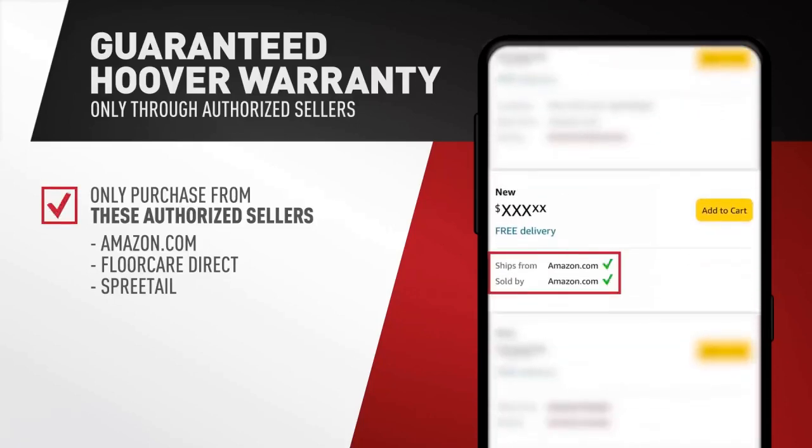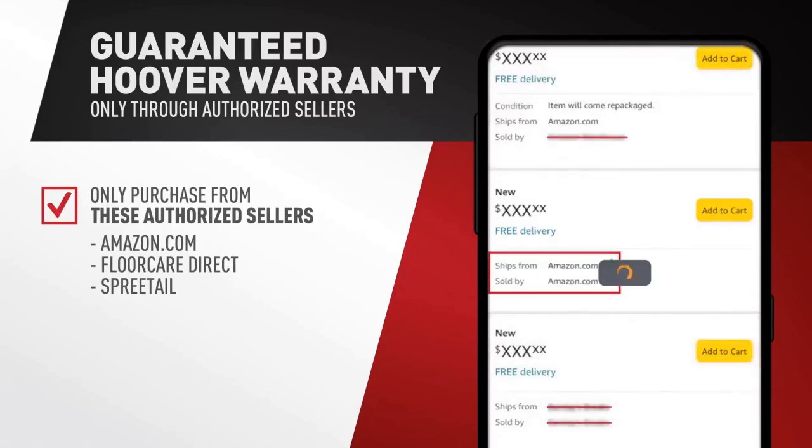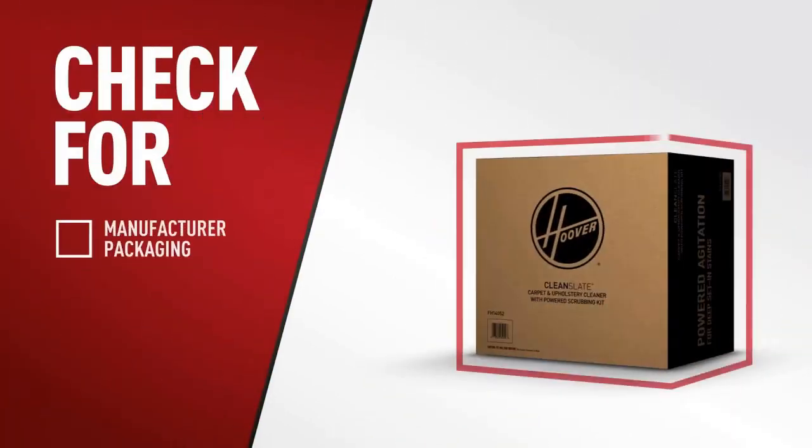Powerful cleaning on all floors — simply steer around furniture and into tight spaces on carpet and hard floors using the on/off brush roll to leave no mess behind.